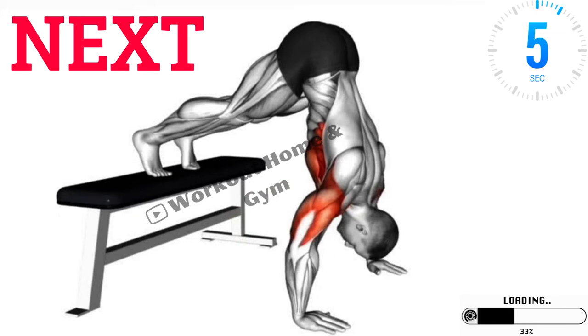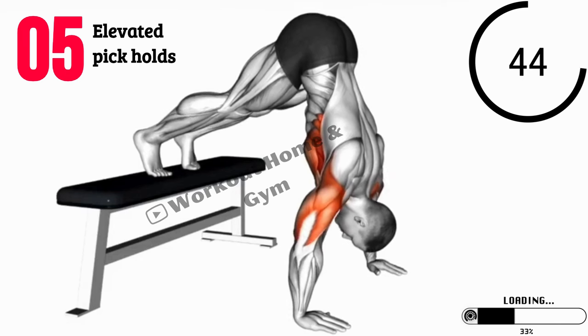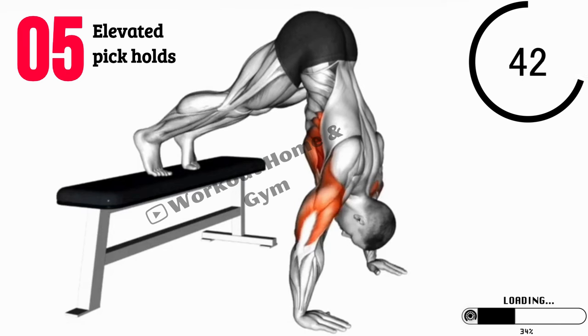Exercise 5: Elevated Pike Holds. Now let's focus on elevated pike holds. Assume a downward-facing dog position with your feet elevated on a step or sturdy surface. Hold this position, engaging your shoulders and core. This exercise helps strengthen your shoulders and also engages your core and hamstrings.